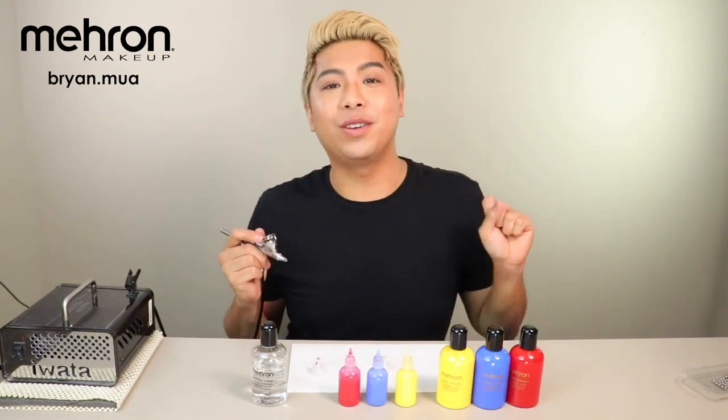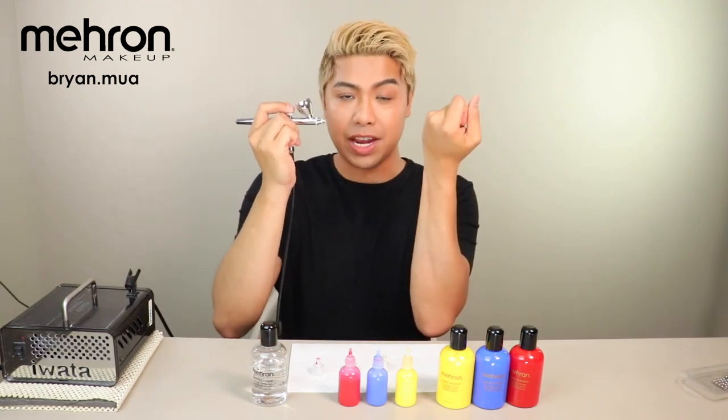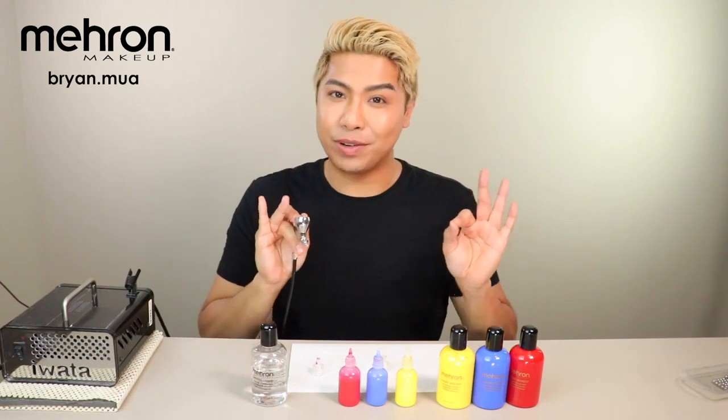Tip number two: when you are using your airbrush, you need to make sure that you are four to five inches away from your canvas so that you get that nice airbrushed look.